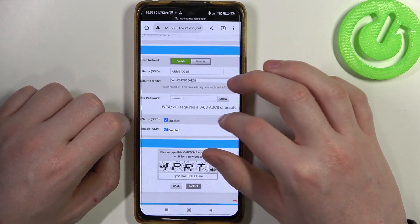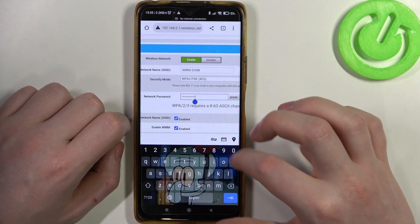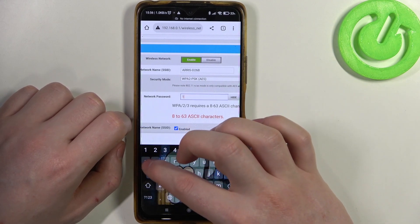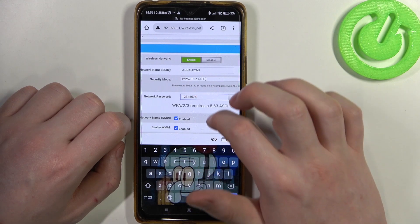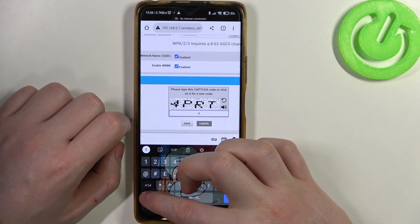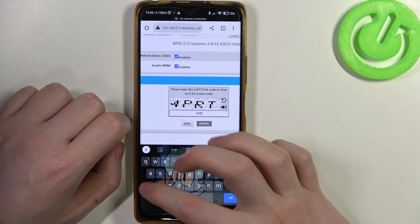Click on the name and there's a Wi-Fi network password field. If you click on it you can also show the password. You can enter a new password — let's go for '12345678'. Then enter the captcha right here, which should be for the letters R and T.